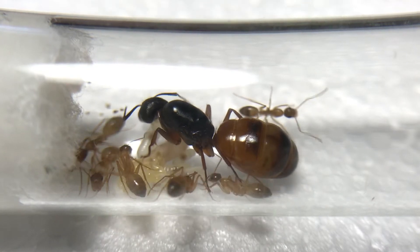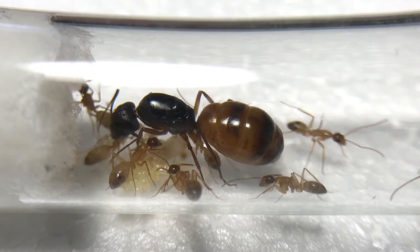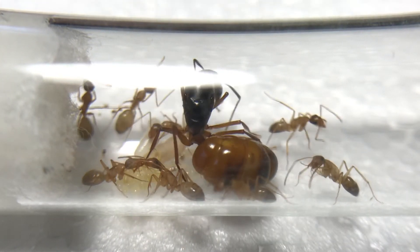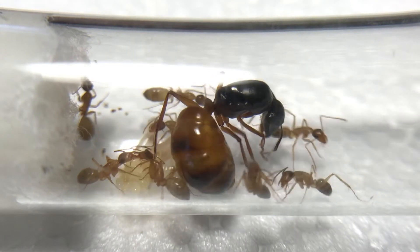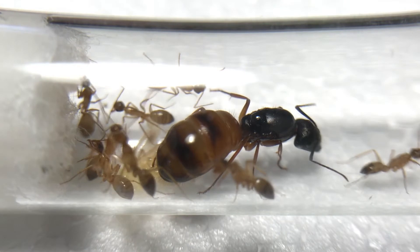Both queens have 8 workers each. So the dirt setup and this queen in particular are the best that I have with 8 workers. Most queens are at about 4 to 6 workers each, and about one third of the queens I have total don't even have workers — they might even be infertile.